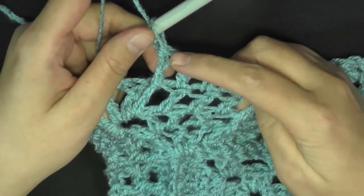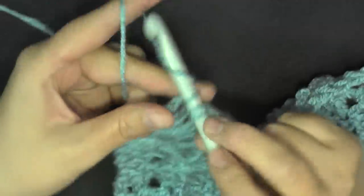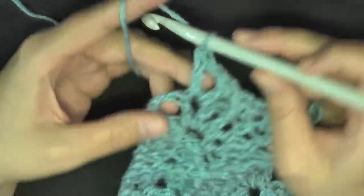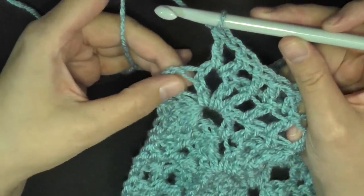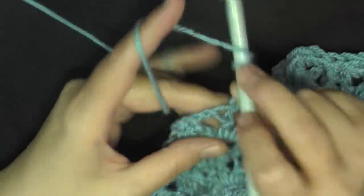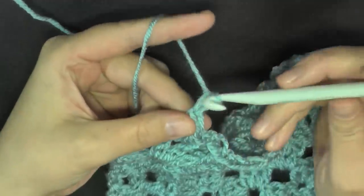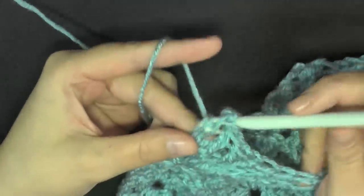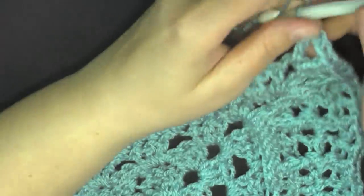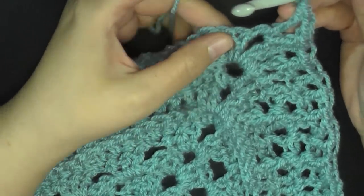So once you finish that front post, one, two, three double crochets, then front post double crochet — you have this V stitch — just go ahead and put a V stitch in this V stitch: double crochet, chain one, double crochet. That'll bring you right to this corner space, and in this space do a double crochet, chain two, and double crochet worked in that very center.